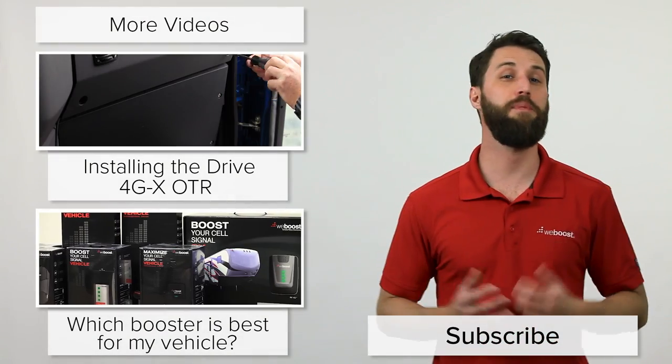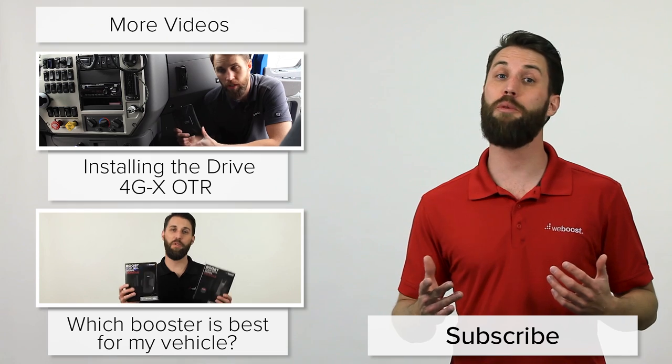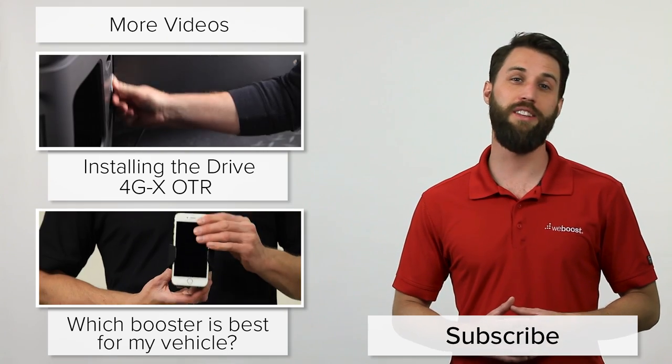If you've got any questions on the Drive 4GX OTR, leave those in the comments below or give us a call — we'd be happy to help you out. Please subscribe to our channel; we release videos like this every week.